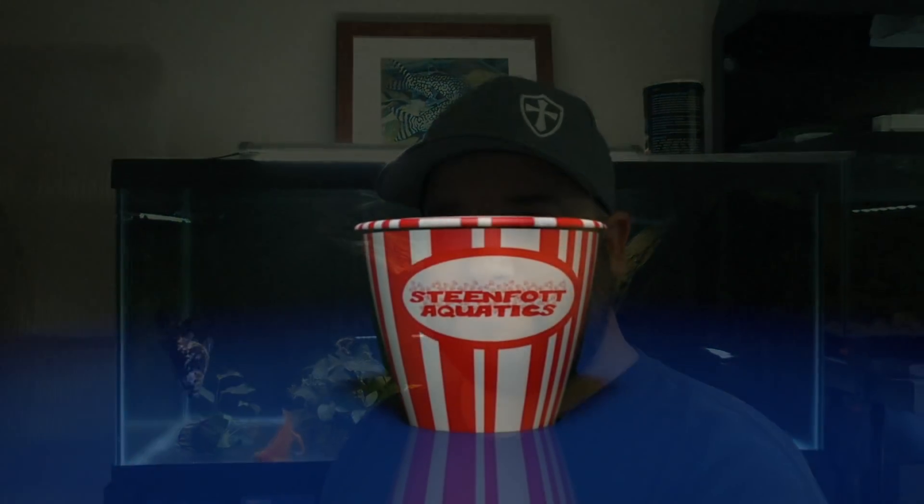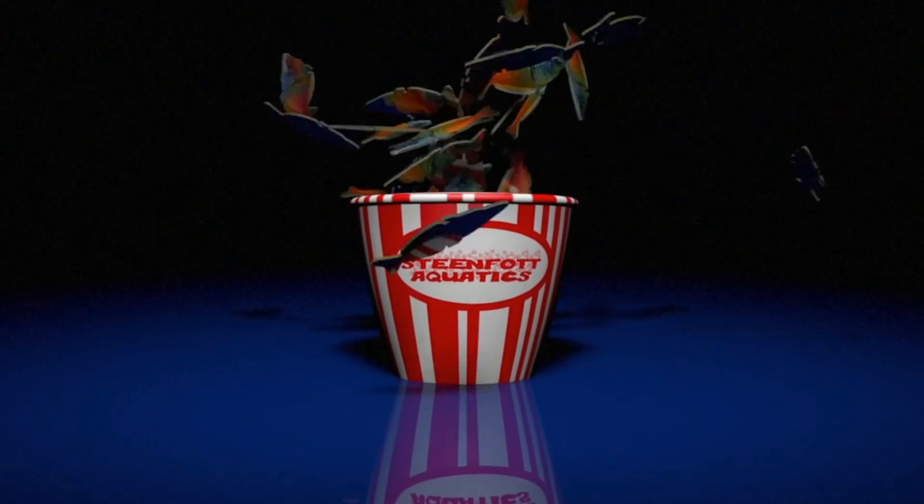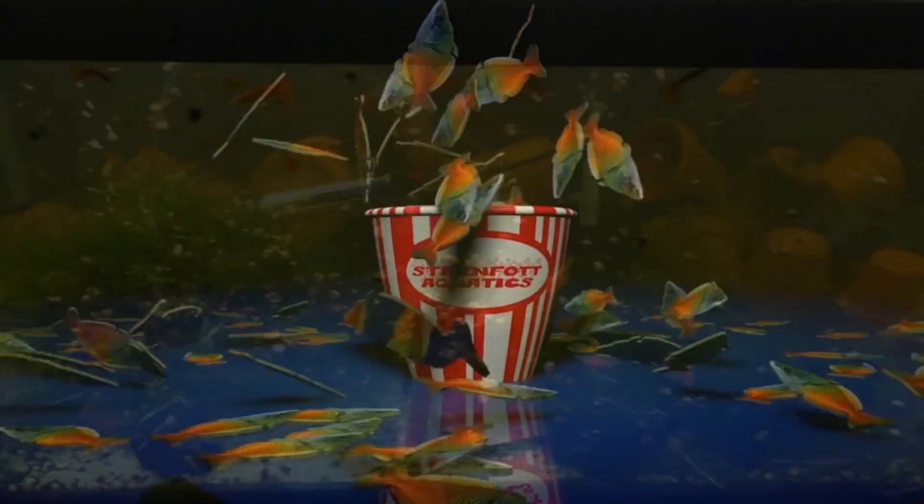Hello YouTube. Today we are going to be adding hundreds and hundreds and hundreds of snails into my Maboo Puffer Tank. It could be really cool but it could also be kind of boring — I don't know. Hopefully it's awesome though, so stay tuned and let's check it out. Now on with the show.